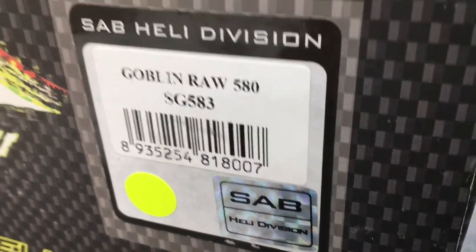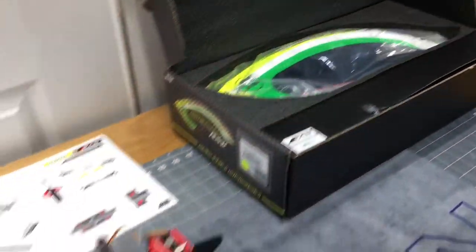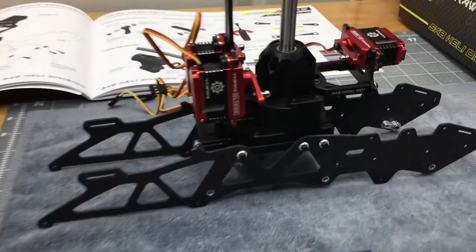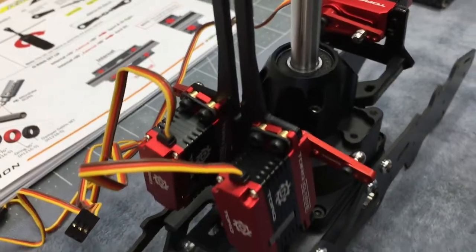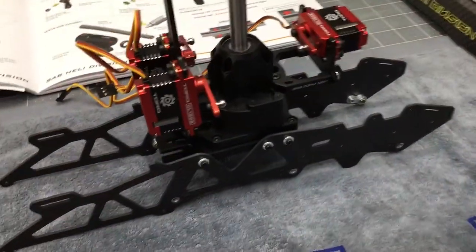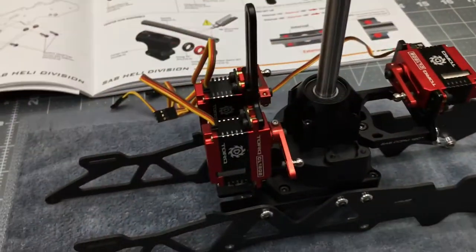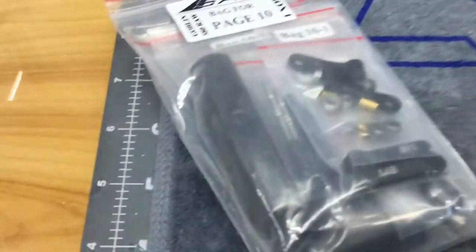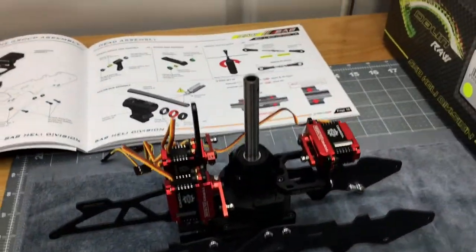What's going on YouTube? West Hobbies RC. Today we are back with part two of the Raw 580 build. In part one we left off with getting the cyclic servos done, upper frame sides done, transmission mounted, and grommets mounted into place. Now we are going to get the head assembly done and try to get the whole entire frame completed in this video. We are on page 10 of the manual, bag for page 10, box one.